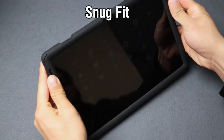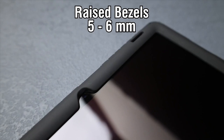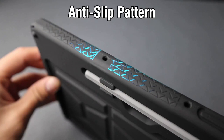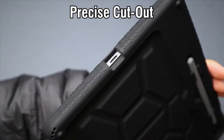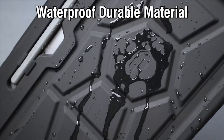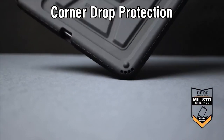Got a Galaxy Tab S10 Ultra and need some serious protection? You're in the right spot. Today we're checking out the best rugged cases designed to keep your Tab S10 Ultra safe from drops, bumps, and scratches while still looking sleek. Whether you're on the go or just want some extra durability, these cases offer top-tier defense without compromising on style. Let's dive into the best rugged cases for your Galaxy Tab S10 Ultra.